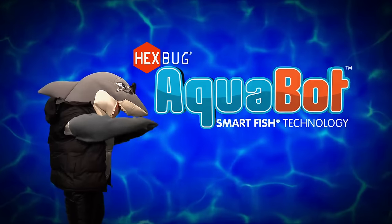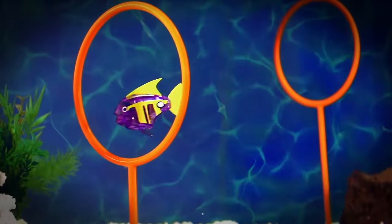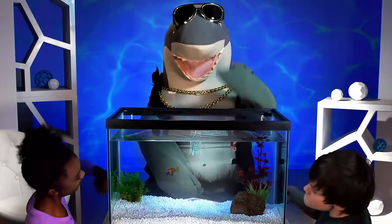New Hexbug Aqua-Bot RC Fish is remote control. Steer around objects high and low. Drop them up, down, left to right. Their fins are swift and the turns are tight. Just tap that tank and they come alive.